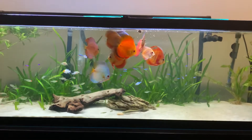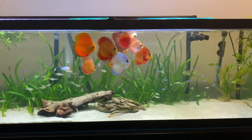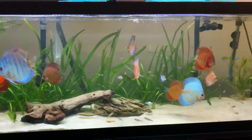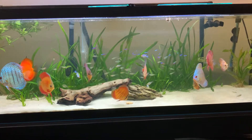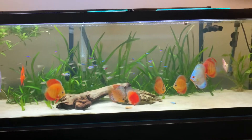I never clean the glass. I never clean the substrate. It's a really balanced ecosystem with the little fish in there. It's crazy — there's never any algae. I don't fertilize for the plants. I don't do anything to this tank.